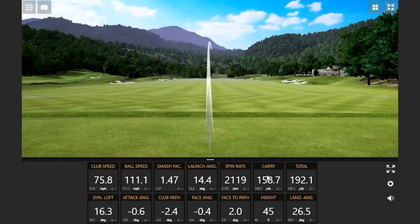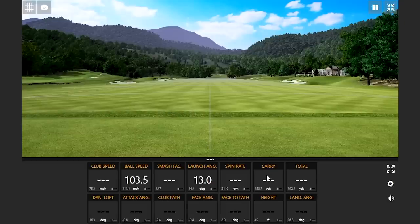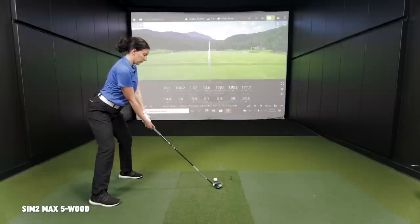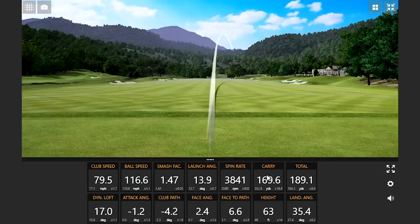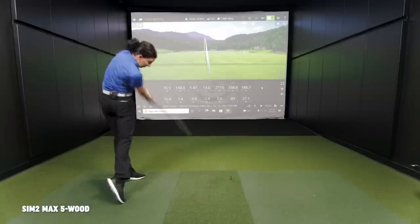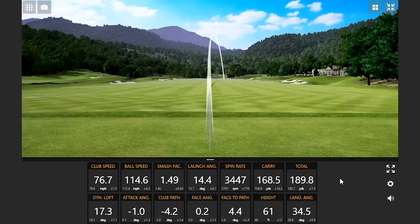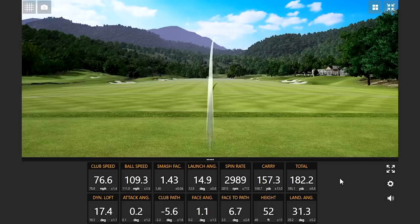That's a pretty good start right there. It's a little chunky — a bit of a fat first shot — but it worked out. That was definitely cleaner contact. That felt good — that one was hit well. There's that slight fade. Some good shots there with the Sim 2 Max; we've got six up there now.